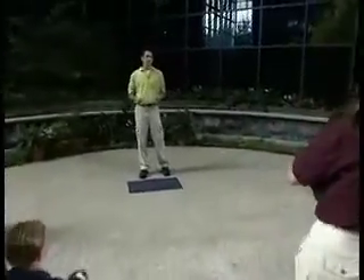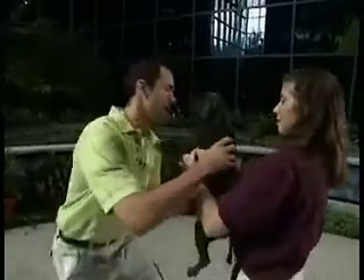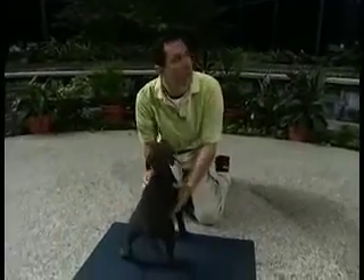Jessica, why don't you come up with Elliot. Now Elliot is a Weimaraner cross, correct? The first thing we're going to do is get the dog down in front of us, facing us, and we're simply going to flip him over on his back and see what reaction he gives.